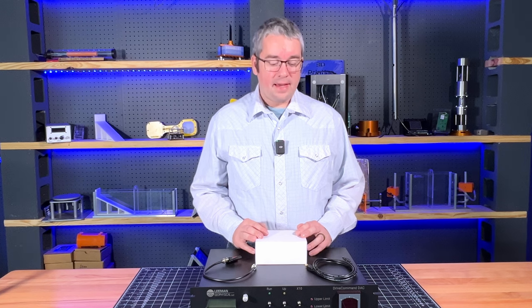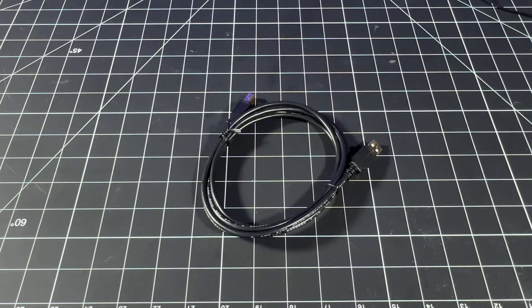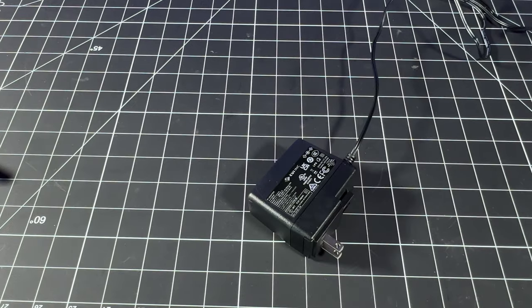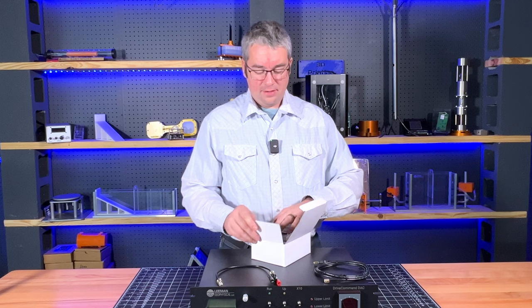When you get your DriveCommand DAC, in the box will be the unit itself, a USB cable to connect it to a computer, a test lead with a BNC and banana jack, and a power supply. So let's go ahead and set up this unit and do some testing.